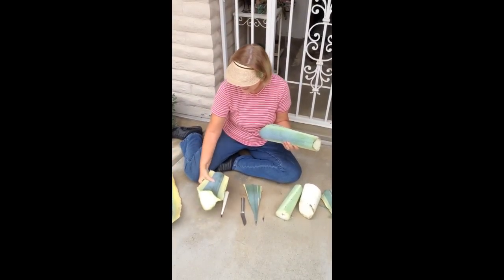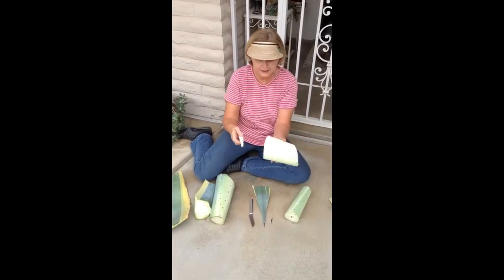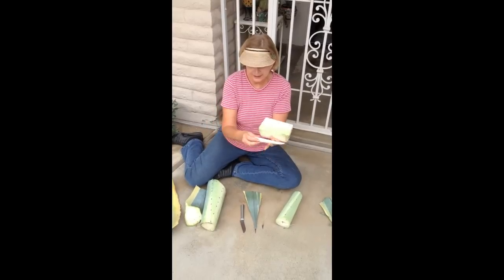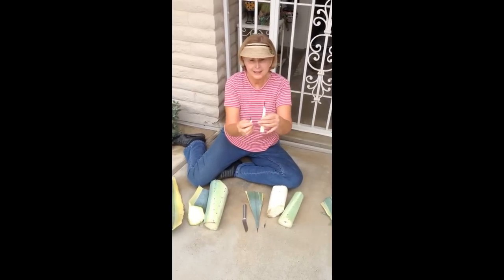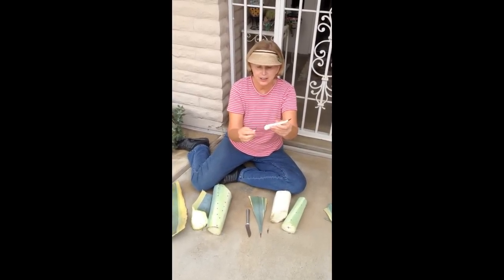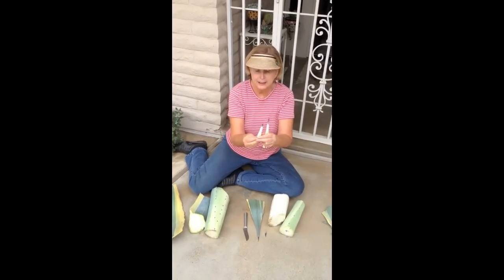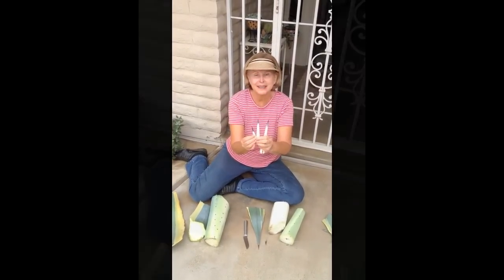Look at the size of these leaves — that's heavy! I was fascinated when I saw the pieces because, look, here's a core. It almost looks edible. And look at all these little layers; it's almost like Russian stacking dolls, the way they fit into each other. And each one comes with its own sharp point. Aren't agaves amazing?